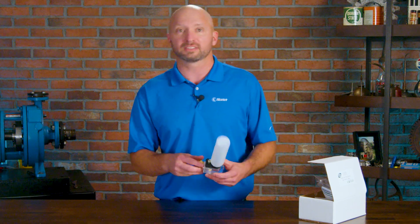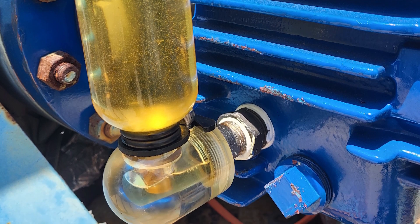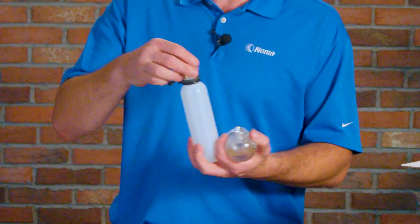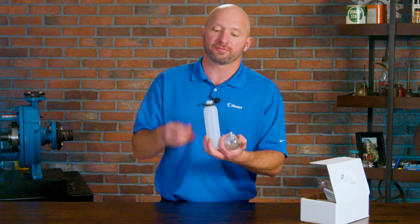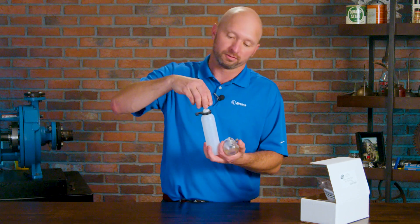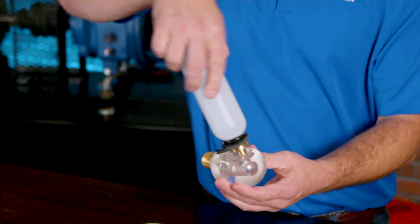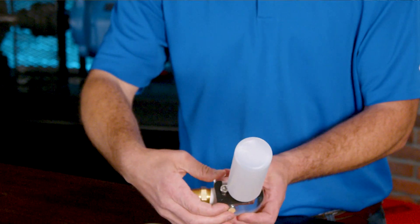This product is installed at the level port or sight window that comes standard on most equipment. For assembly, it's really pretty easy to use. We'll take the brass top off, put whatever lubricant we're using in, filled about two thirds full, put the tip back on. We're going to flip it back on the sight glass, then latch it in place. Pretty simple.